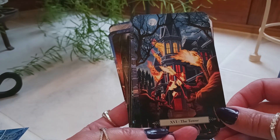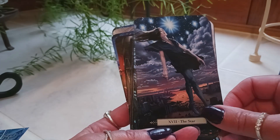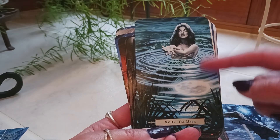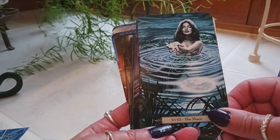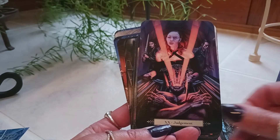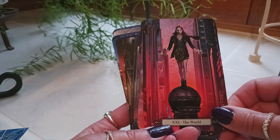The Tower. The Star. The Moon — and we just have the glow of the moon on the water; we don't actually see it in the sky, which is very interesting — that's a beautiful picture. The Sun. Judgment. The World.